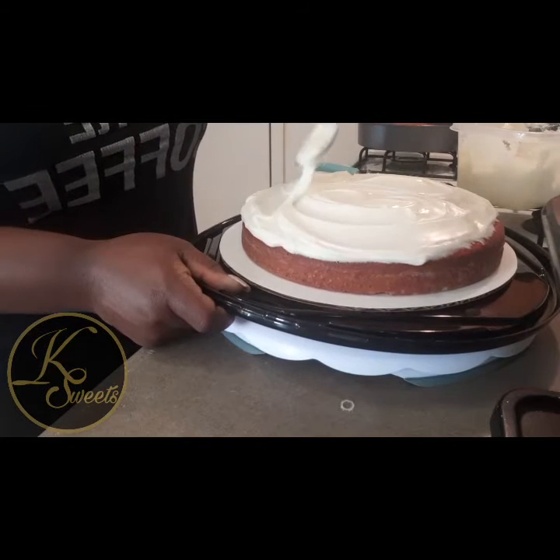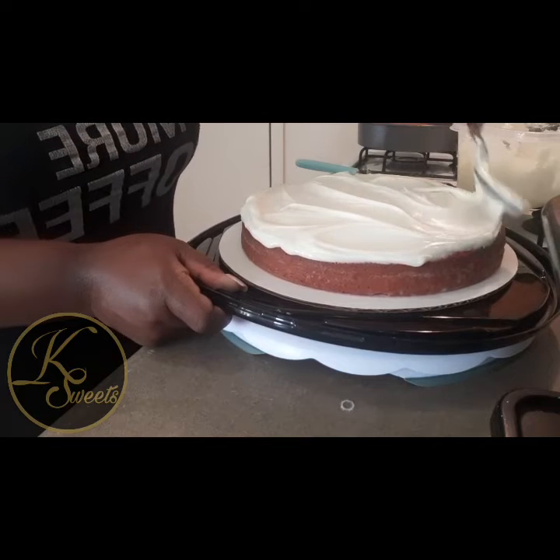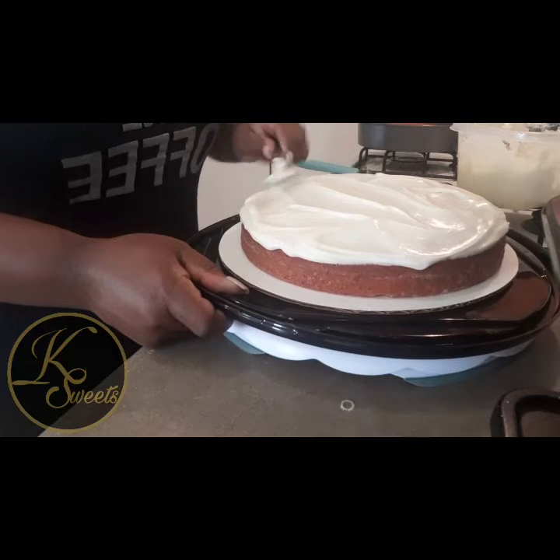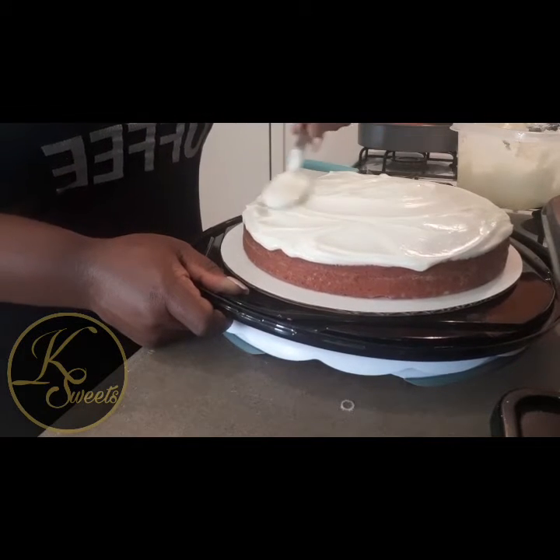We're just going to spread this icing around real even before we put the other cake on top. I like to go all the way to the edge so when I'm icing the cake I don't have to worry about filling in the middle — it'll already be around the edge. Make sure you level it out.